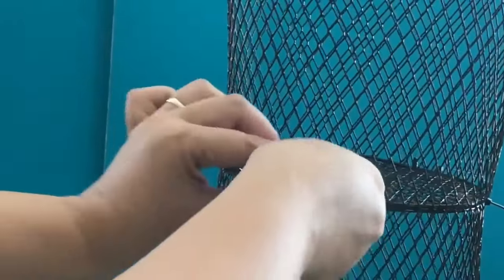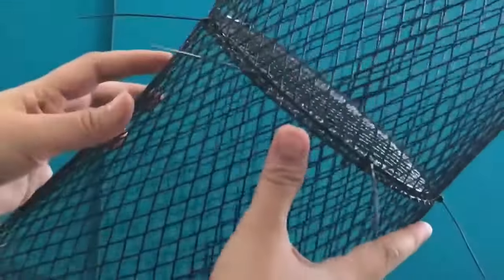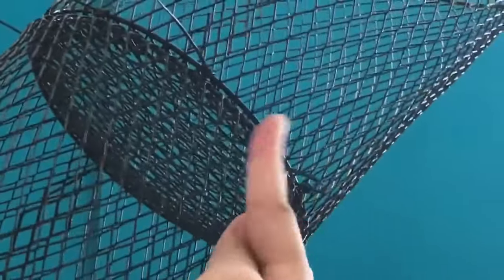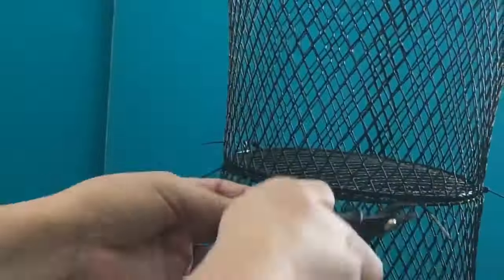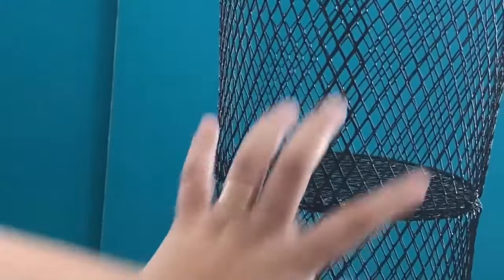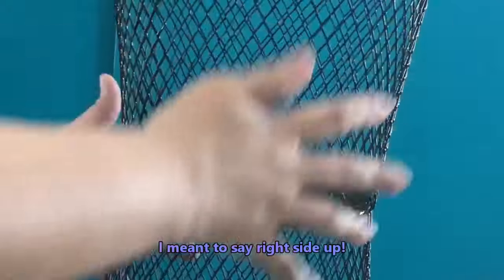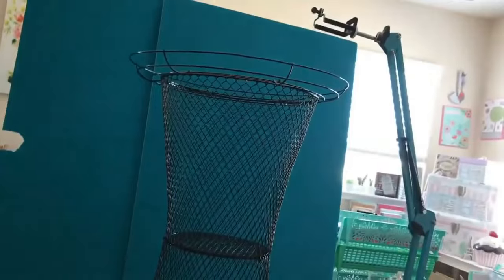I only use six zip ties. Here I connected the darker portion where there's a seam. Now I'm just going to put this the right way — that's the bottom, that's the top.